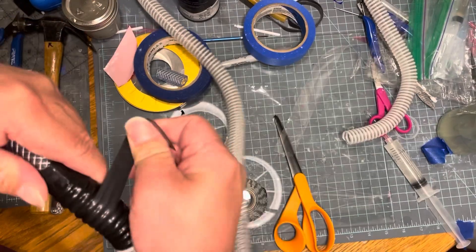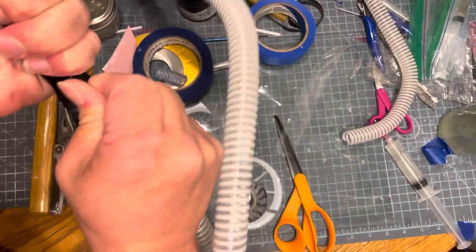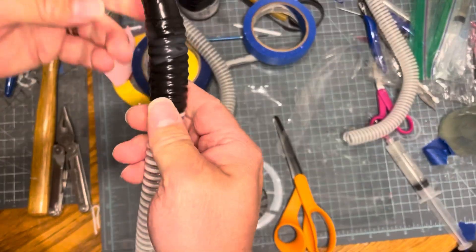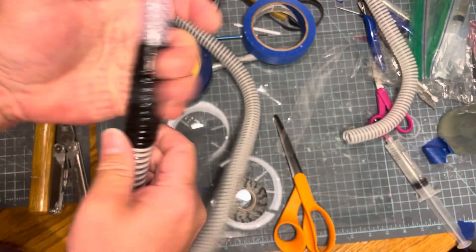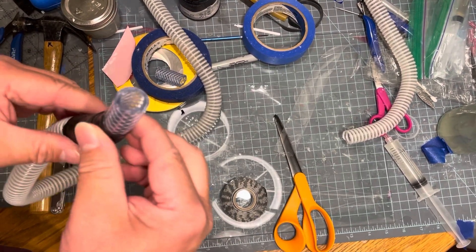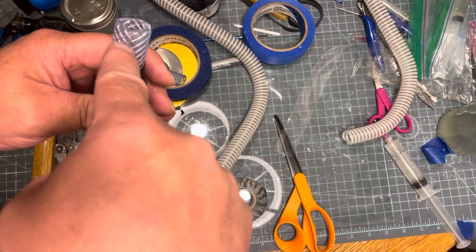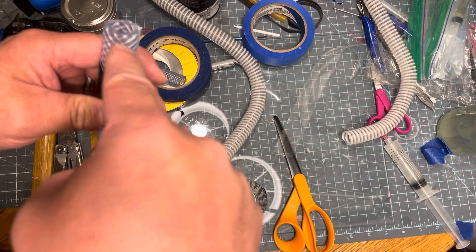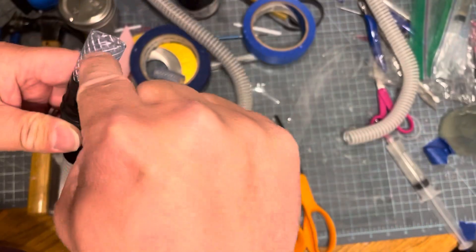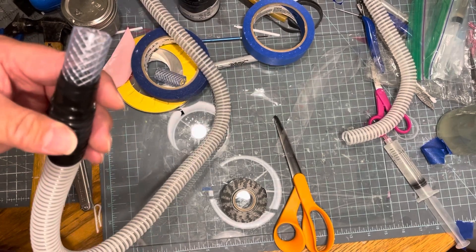Once you get back up into this area you can pull hard again. Just as long as you stretch it and overlap it — that's pretty much it. The next thing to do is to stick this into the suit, into the valve, and then take the drill and drill a hole through the valve and through the tube on both sides. Then put a little safety plastic pin through it.